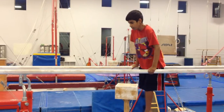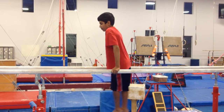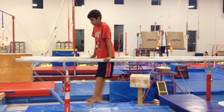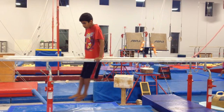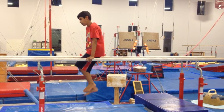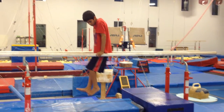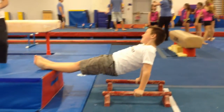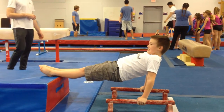Feet together, really. And then backwards. Good. Push up. Good.